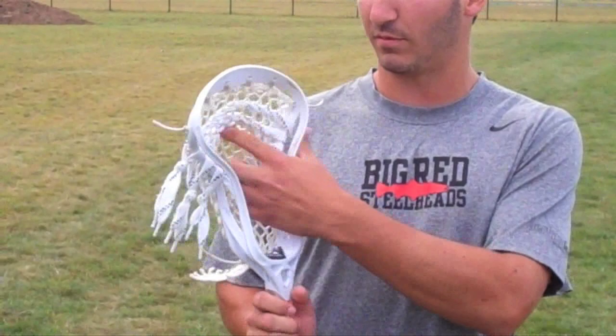So Connor, tell us about the stick you're using. Well right now I'm using the Unleashed U Under Arm Lacrosse Head. I'm getting ready for college and I strung it with soft mesh and just simple three shooters, and it's not four inches from the top because those are the college rules — just trying to get ready and prepare for college as much as possible.